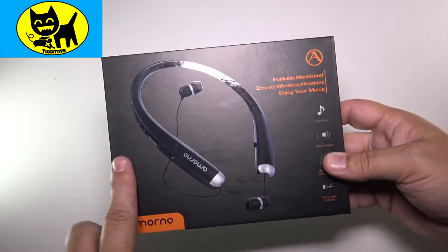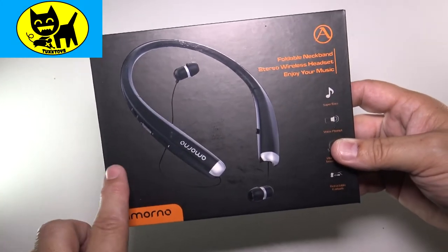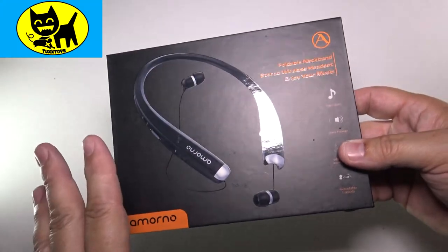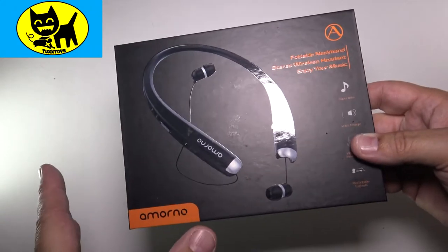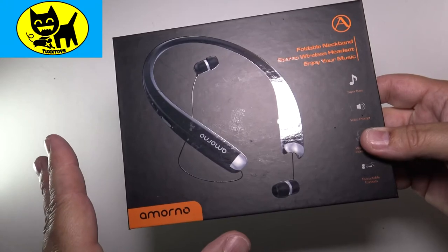This is available on Amazon.com and I will have a link for you in the description down below. Click that link for the best price. These are really nice and I have to say it's good to get a quality pair of Bluetooth headphones, because I've had some that just don't connect — they work for a while and then they break.